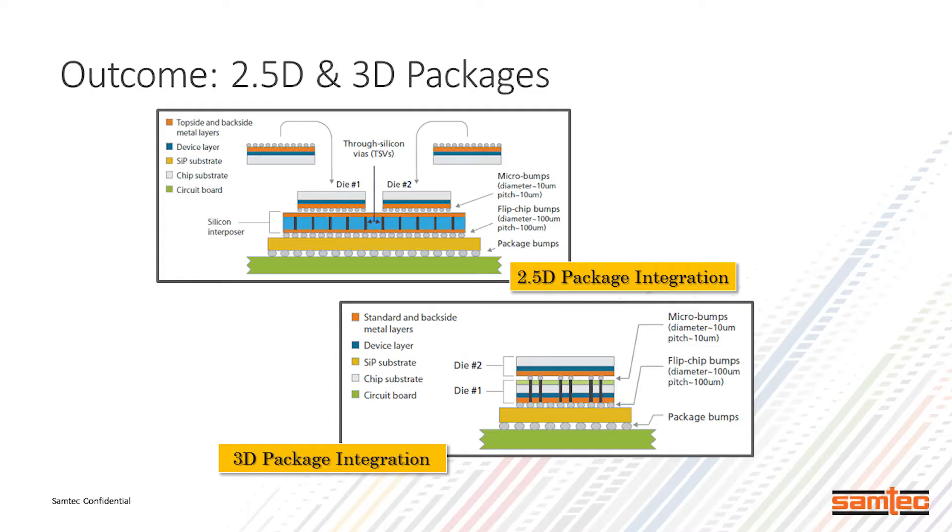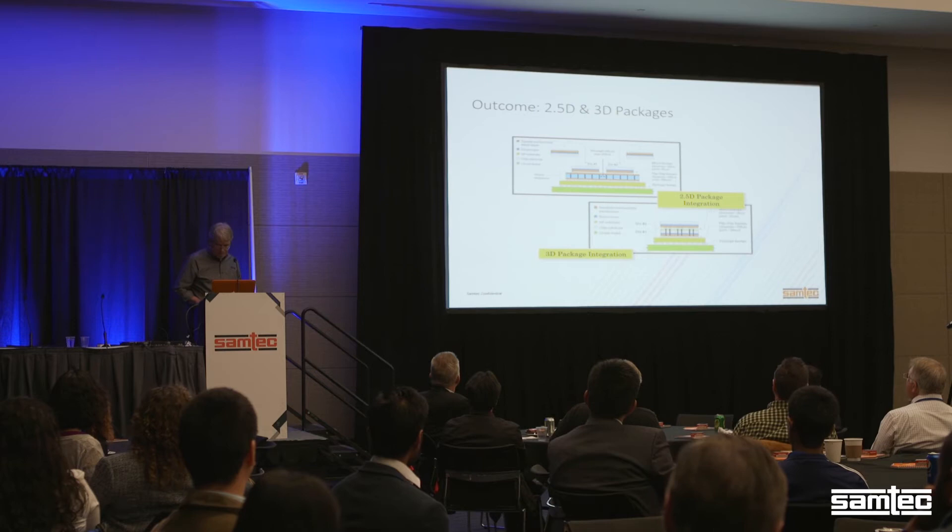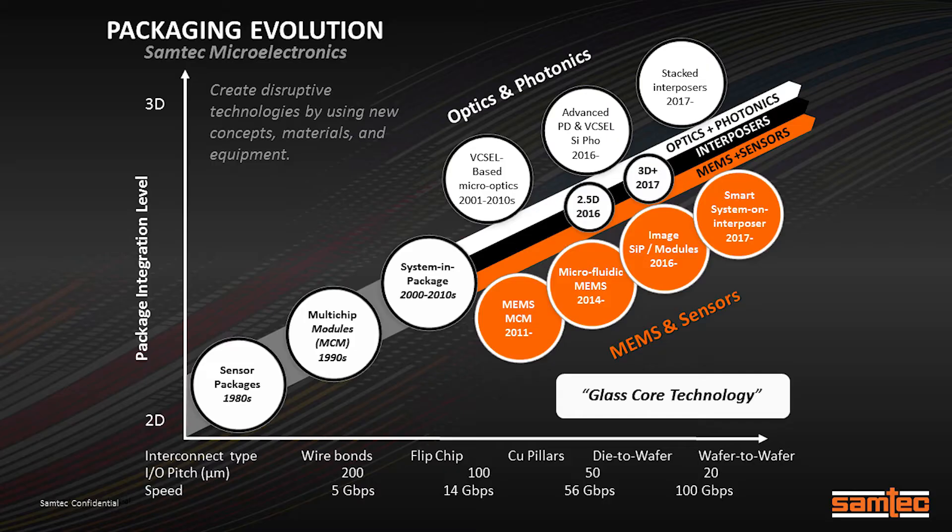Now you can actually start building up complexity in your design. We also have 3D packaging, where chips are stacked on top of each other—whether MEMS, CMOS, or other chip technologies. Here's our roadmap. The company has said we need to march forward and needs guidance on where we've been and where we're going. We started at the bottom with sensor packaging as we know it from the 1980s.